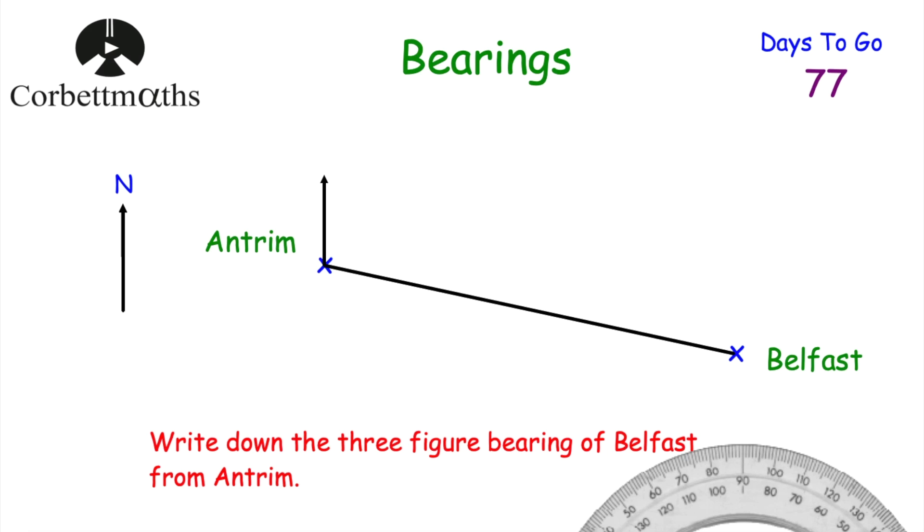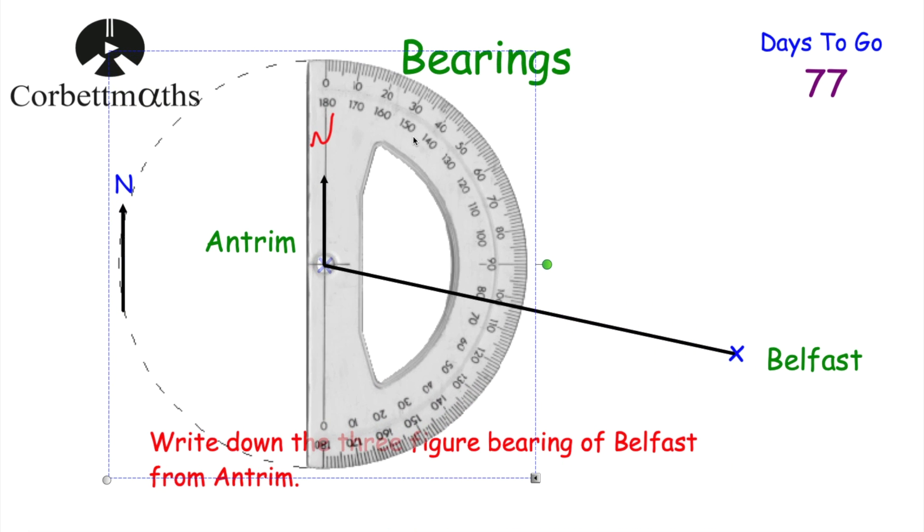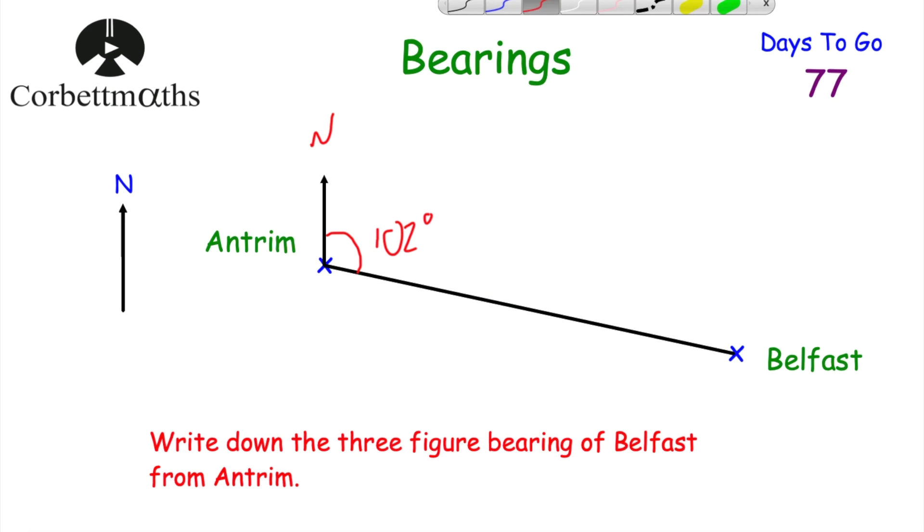So we draw a north line at Antrim going upwards. We get a protractor, turn it so the zero is on the north line, and remember we're always measuring clockwise from north. We've got the crosshair on Antrim, the north line along the zero, and we measure the angle from zero clockwise: 10, 20, 30, 40 ... 90, 100, 101, 102 — that's 102 degrees. The three-figure bearing of Belfast from Antrim is 102 degrees, which already has three figures so no leading zero is needed.